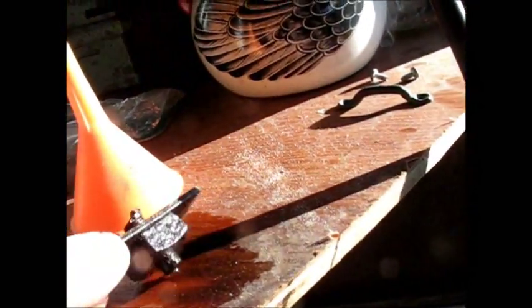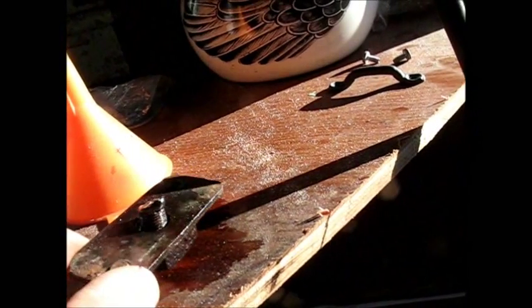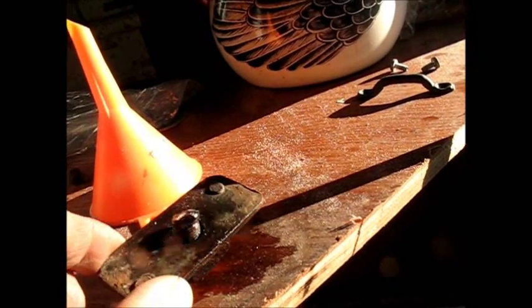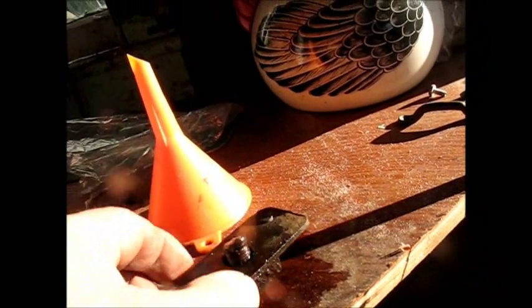I also got the piece that the original seat belt bolted into, which I think if I could save it and put a new bolt in there and actually weld that back in place, that would actually be my best application.